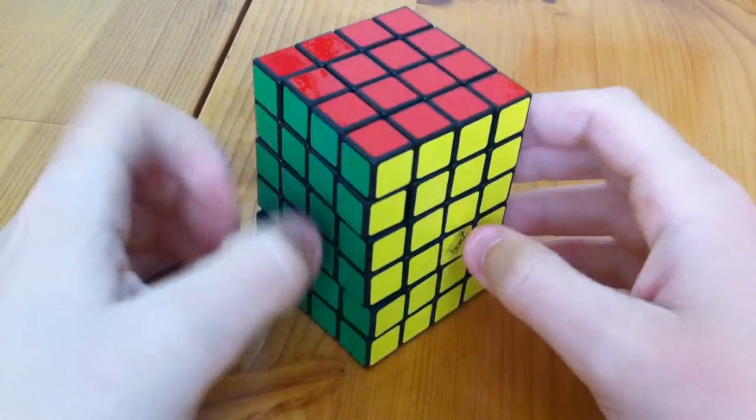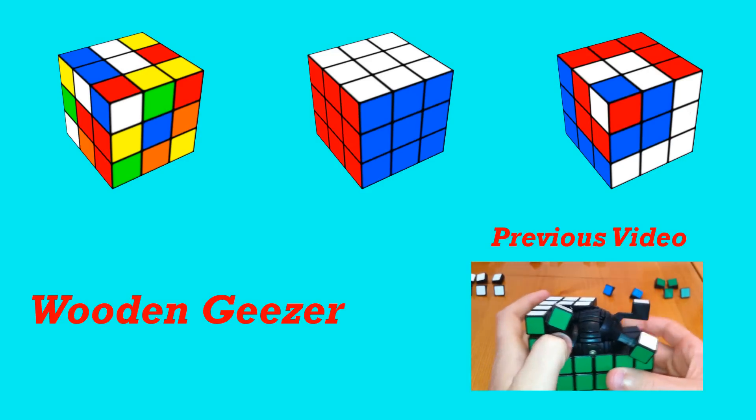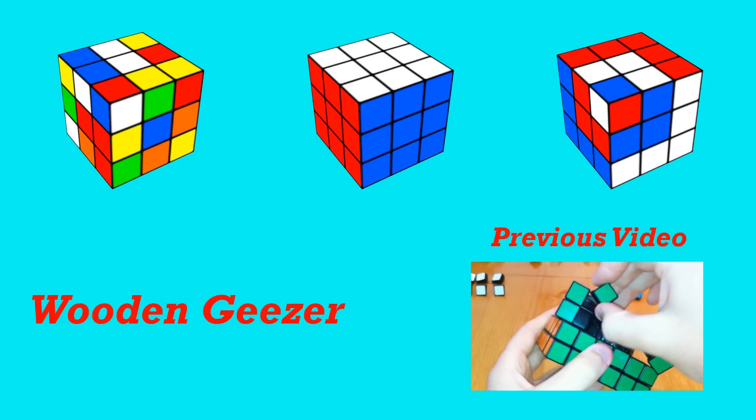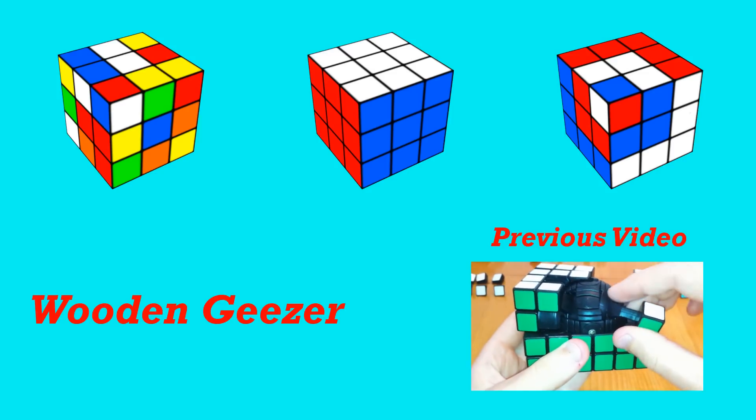And there you go, that is how I solve the 4x4x6. If you found this helpful, leave a comment and let me know what you think. And I will see you all in my next video. Thanks for watching.